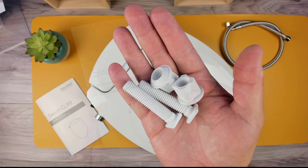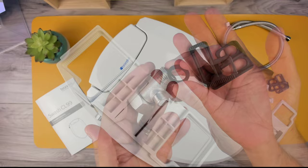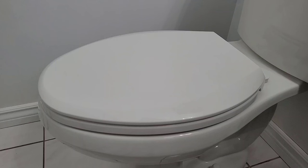Also included: the owner's manual, two mounting bolts and two barrel bolts, the mounting plate for the seat and the adjustable brackets, a T-valve connector with washer, and some Teflon tape.